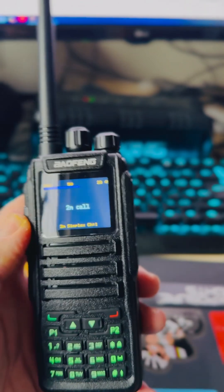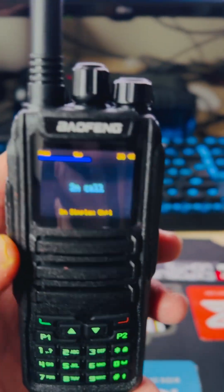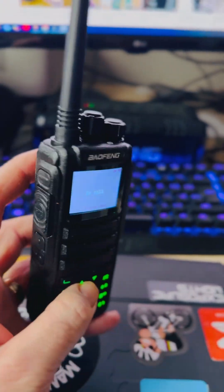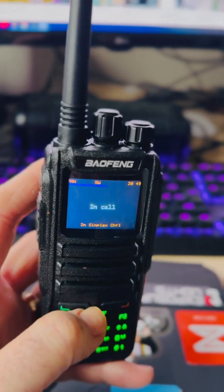and you've ordered one of these Baofengs, for example — they all seem very similar. This is the DM1701, from AliExpress, 35 quid, a little bit more in dollars no doubt if you're unfortunate to live over the pond. 35 quid, took about eight days to arrive.